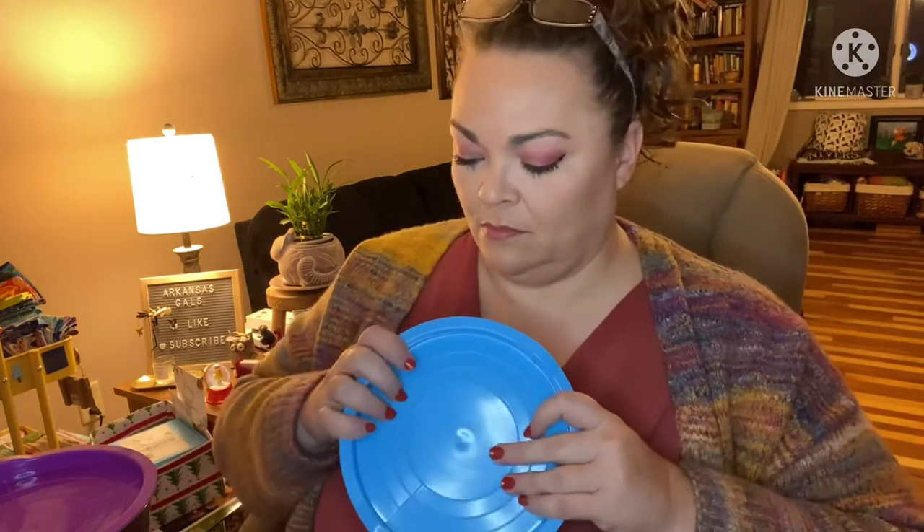These are pretty lightweight as well, so they're good for mixing and/or storing. Perfect timing too — I've got Christmas dinner coming up tomorrow. We're having Christmas dinner on Christmas Eve with the family, and these will be perfect for leftovers and for mixing all the food.